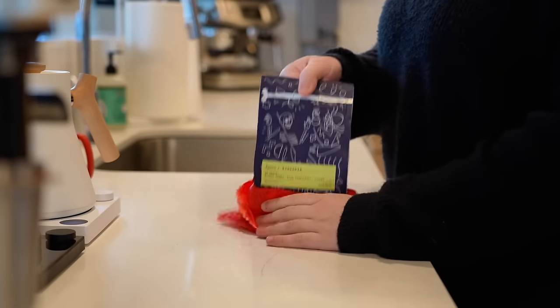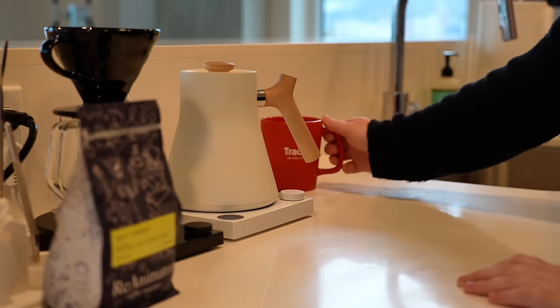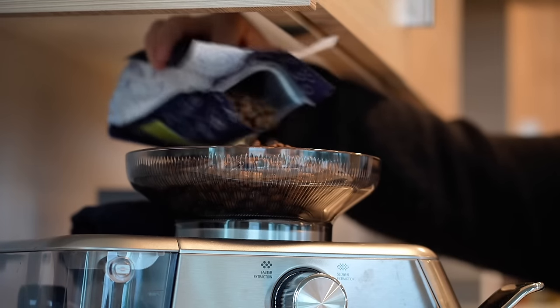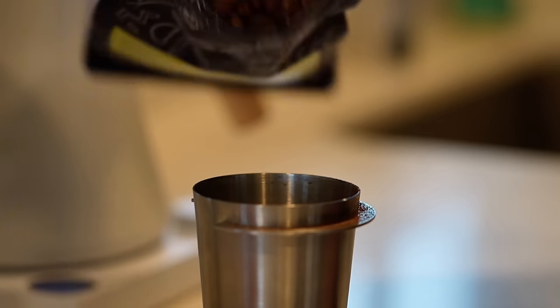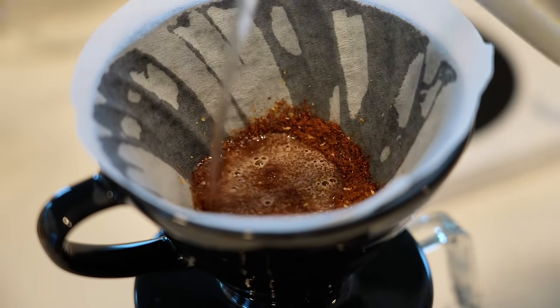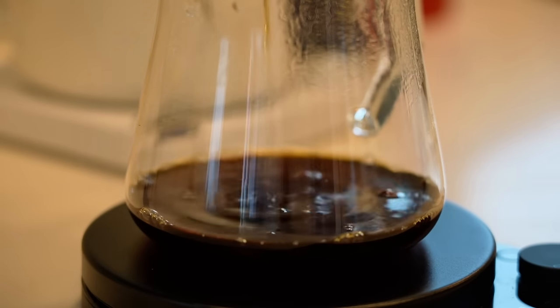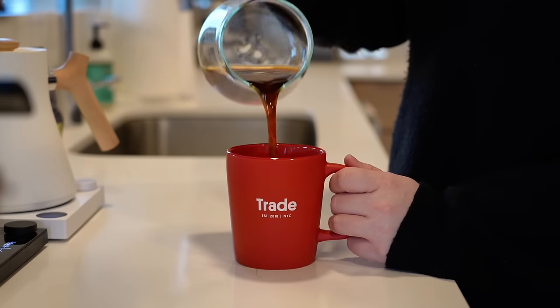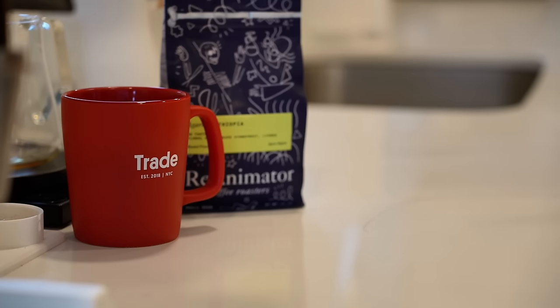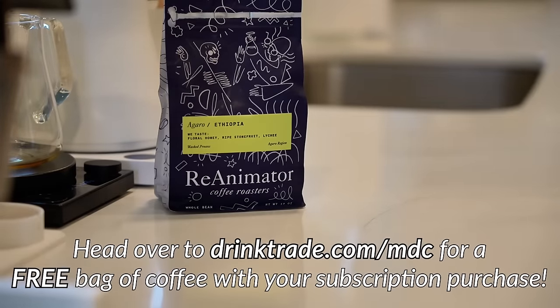I want to give a huge thank you to Trade Coffee for sponsoring today's video. Whether you prefer espresso or filter, Trade is a fantastic way to find coffees that help you develop your palate and explore a wide range of flavors. It's a coffee subscription service that makes it easy to discover new coffees and get inspired to make your best cup at home. Trade partners with the nation's top-rated independent roasters, and whether you know what you like or are new to specialty coffee, they have you covered. This month they sent me a washed Ethiopian coffee from Reanimator, a roaster out of Philadelphia — with notes of floral honey, stone fruit, and lychee, it's delicious on filter. Trade is offering my subscribers a free bag of coffee with any subscription purchase at drinktrade.com/MDC.